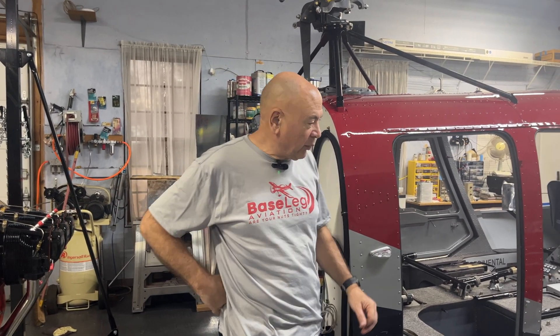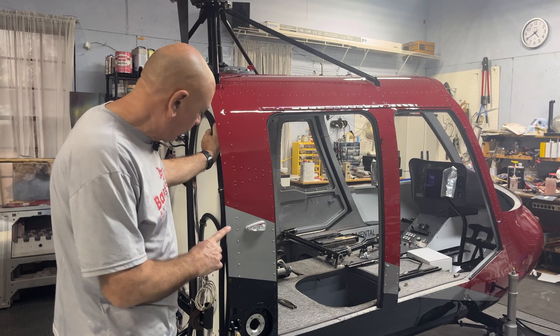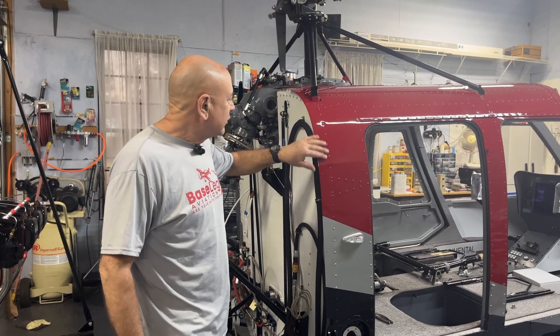Since then, the weather was cooperative — we were able to get the cabin in and out of the paint booth and get the red, silver, and black on it. So that was pretty exciting. You have to wait three days between each of those so they would cure and allow for tape. It came out all right.